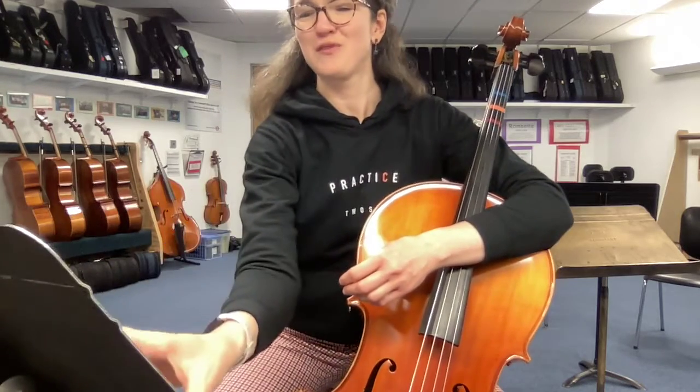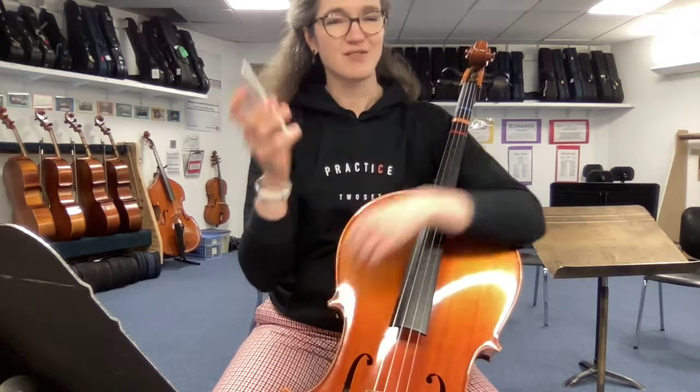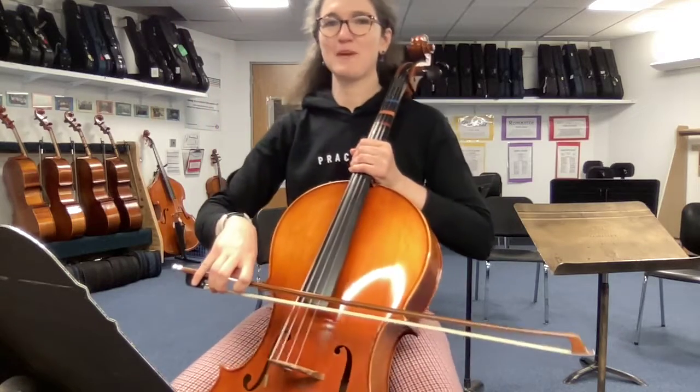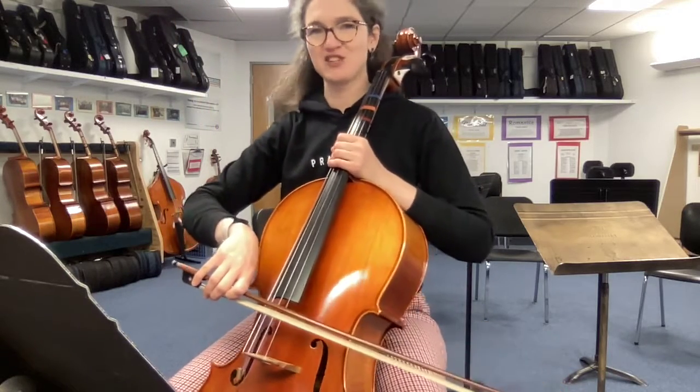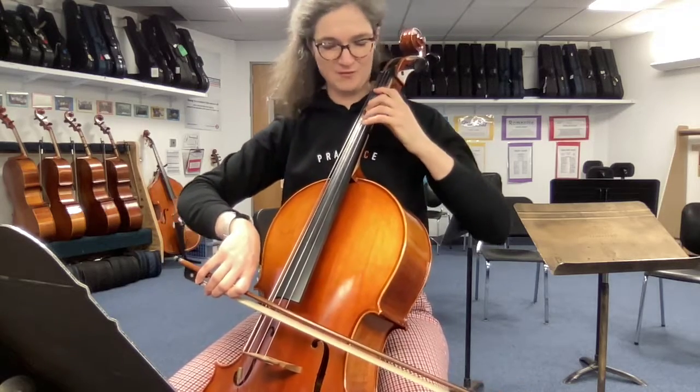Now I will do this with my metronome on at 127. That's your quarter note beat. And away we go — Bach. Remembering to use a little bit of a détaché, lively stroke on the quarter notes. Here we go.